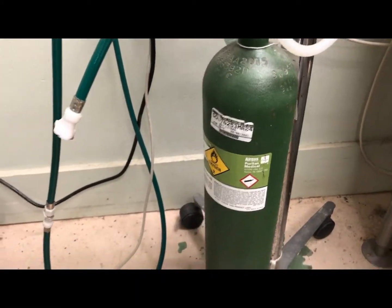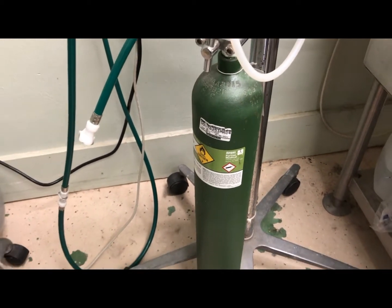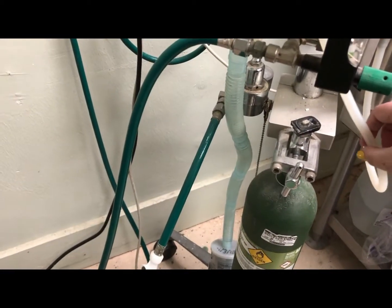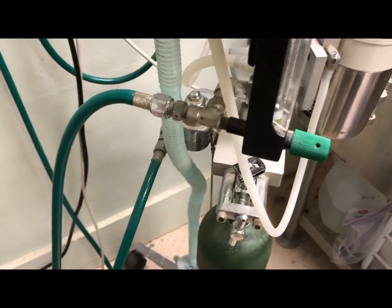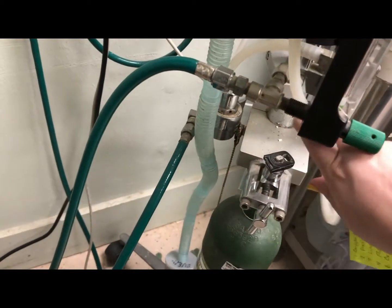Our oxygen first starts out in our tank. This right here is an E-tank, so it's a small one, and it's going to go through two separate spots before it actually gets into the system — the first of which is our pressure reduction valve over here.